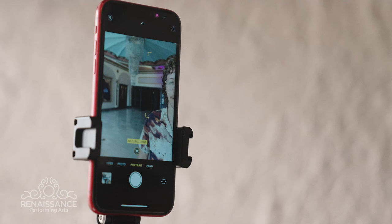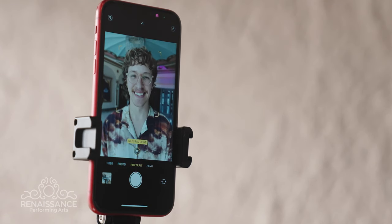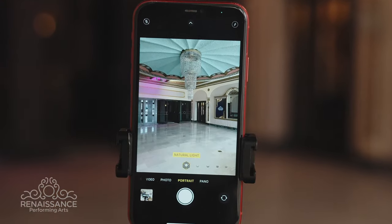And a willing friend to help if possible. Position your phone and frame the shot from the chest up. Ensure that your face is centered and there's enough space above your head and around your shoulders. Keep the camera at eye level or slightly above for the most flattering angle.